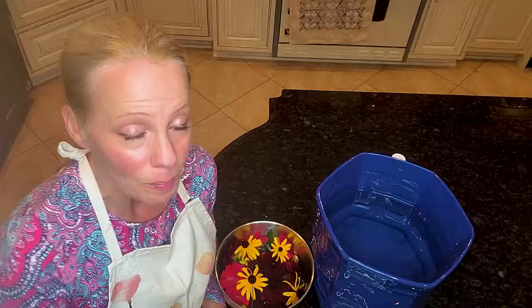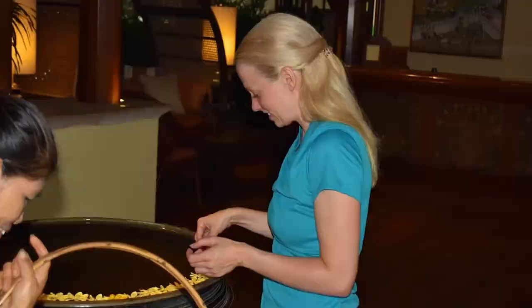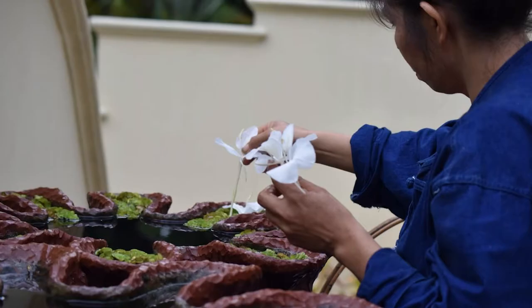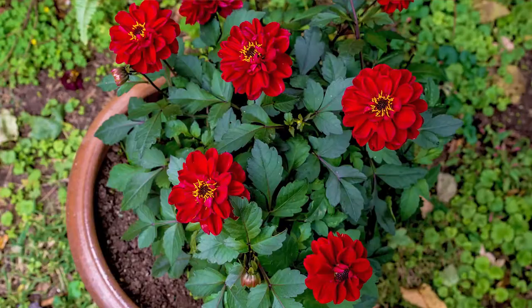I was super excited when I saw the florist had laid out all these gorgeous bowls of fresh flowers. And I asked if I could join her the following morning to actually display the flowers and learn this technique, so I'm going to teach it to you.